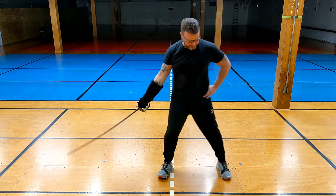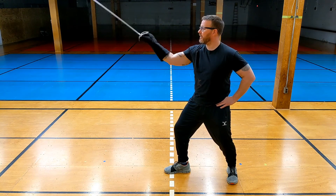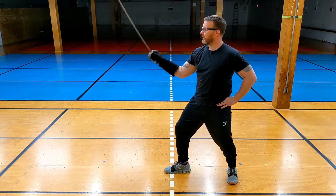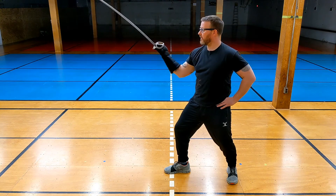From the side — watch, watch, watch — cut and protect. Watch, watch, watch — cut and protect.